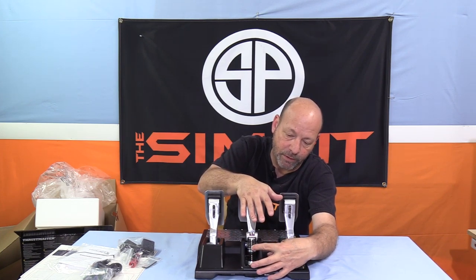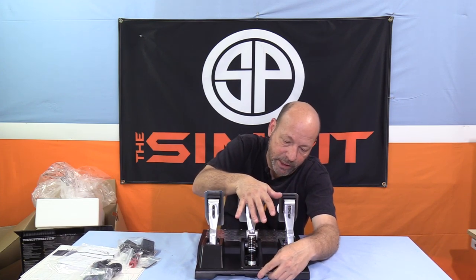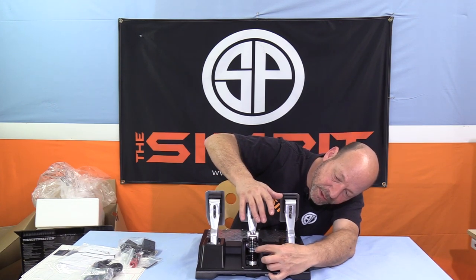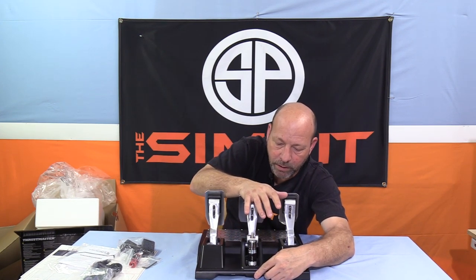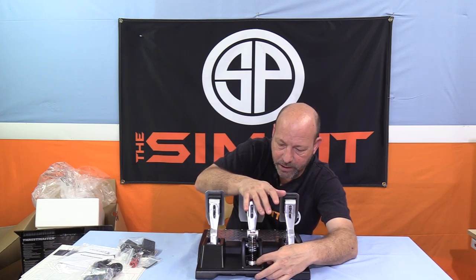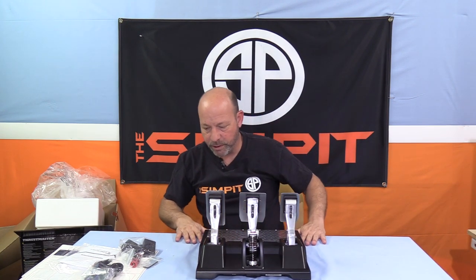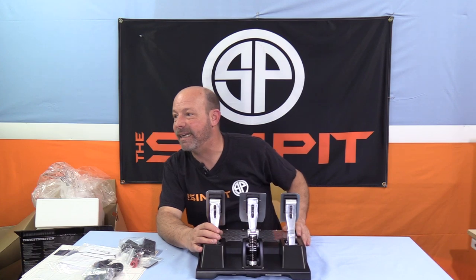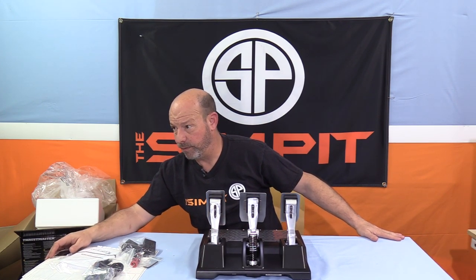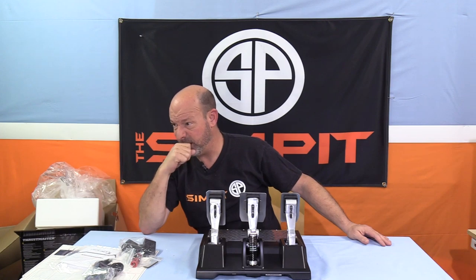Watching the springs compress, you can see real compression on the top part first, then the middle, and then it takes more pressure to close that bottom section. So there are almost three spring rates here. There's a hard plastic down there — that's where the load cell is. Again, $199.99, compatible with the TMX, T150, TX T300, TSXW, TGT, and TSPC.